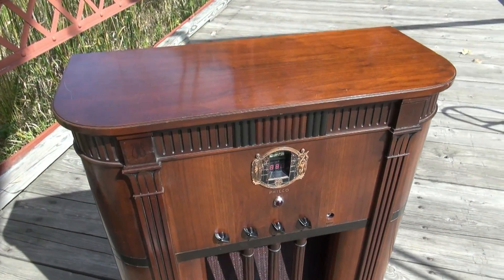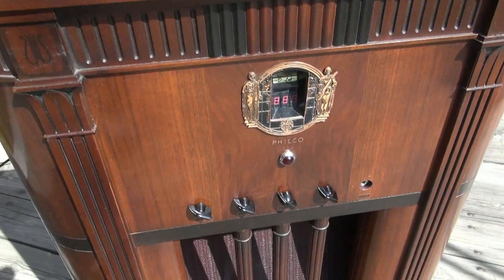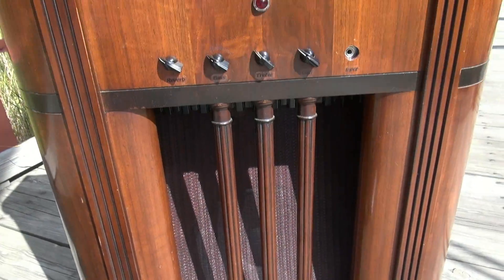This is the original 1930s cabinet with the original finish. I haven't done anything to it. It's got these really neat spindles over the speaker grill, and that's the Fender Oxblood cloth.